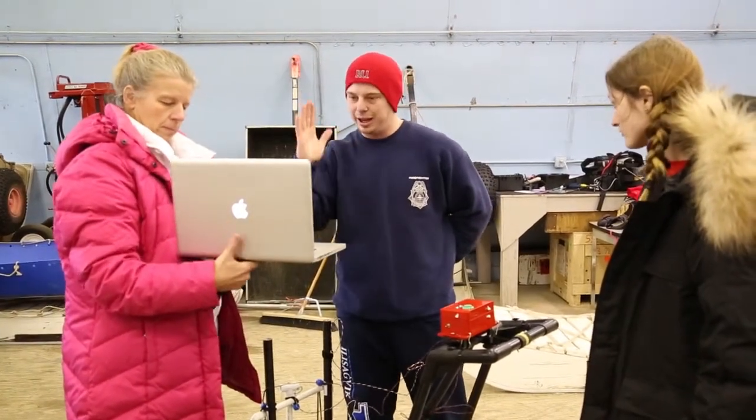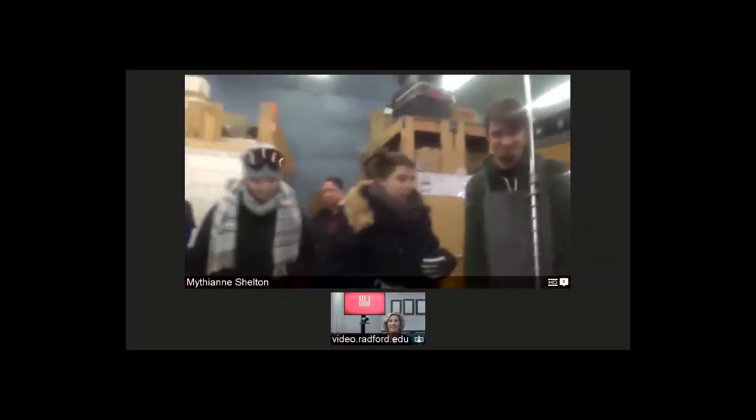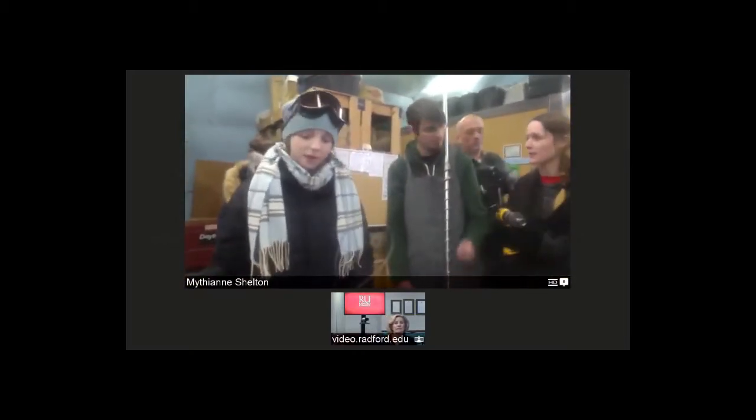This is Jesse and Sarah, and they are going to talk about the ice drill. The really great thing about the ice drill is that it has very complementary data with the OhmMapper.